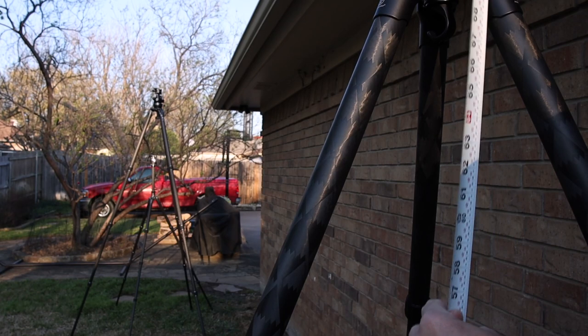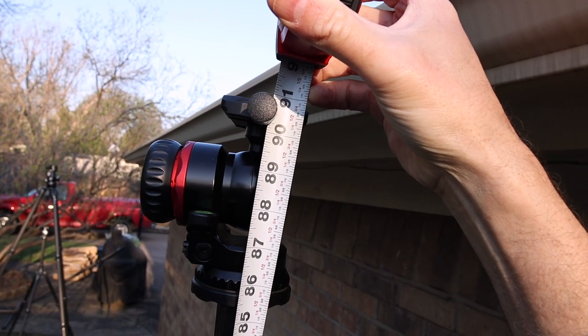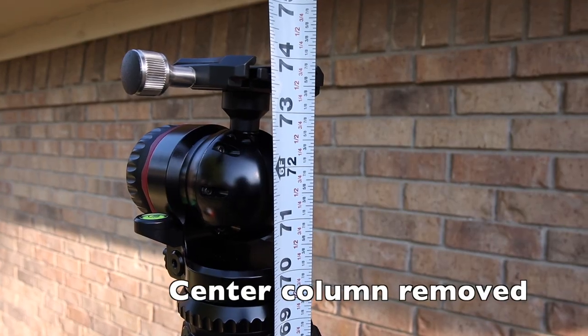One of the most important features of this tripod is its height. At 87 inches counting the center column, and about 91 inches with the ball head, this tripod can handle even the most demanding situations. With the center column removed, it's still quite long at around 74 inches with the ball head.